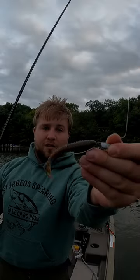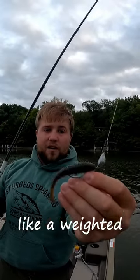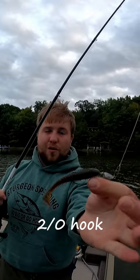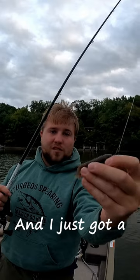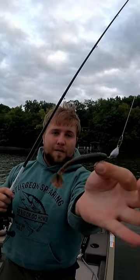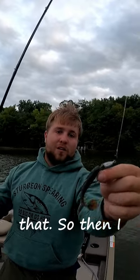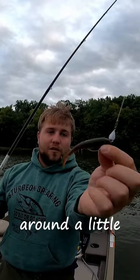We're going to try out these new Japanese — it's like a weighted head with a little swivel, and then like a two-aught hook. I just got a Kytex swimbait on there — I think it's called Houdini or something like that. And I got a swivel just so I can move around a little bit more.